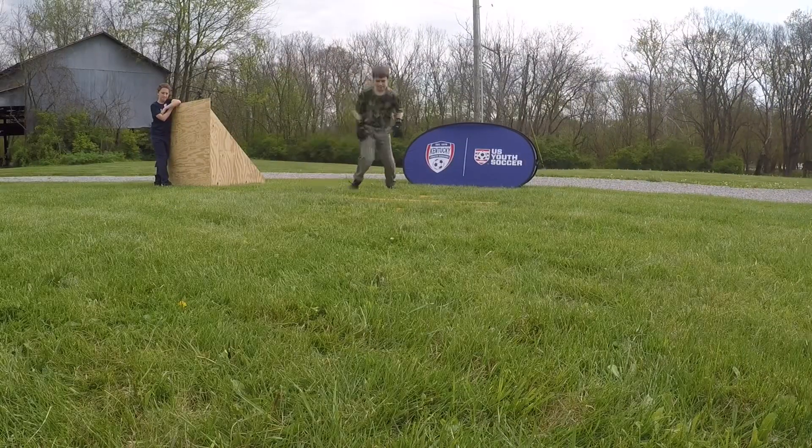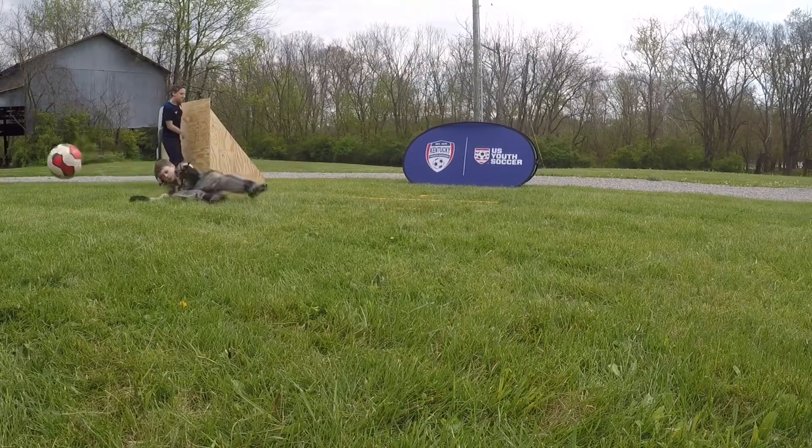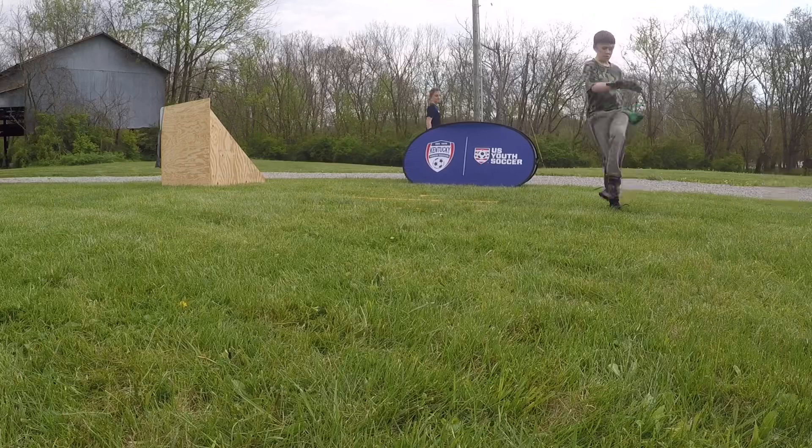Finally, we're going to do hops — one-footed — through into a collapse dive. Note that whichever foot the goalkeeper is hopping onto will be the spot where the ball will be played next.